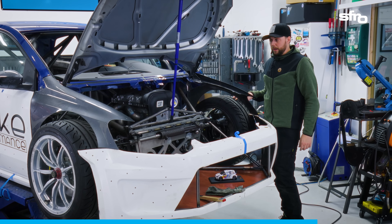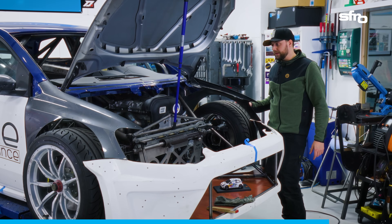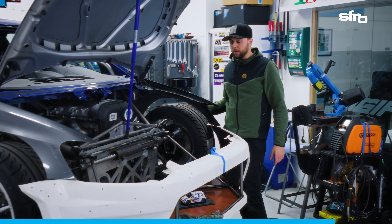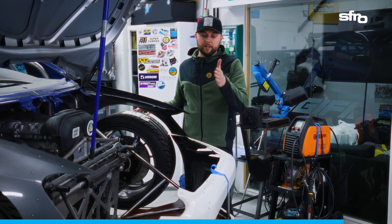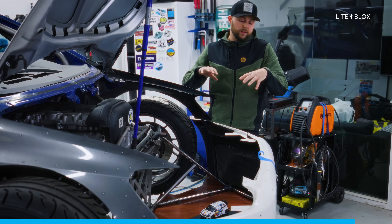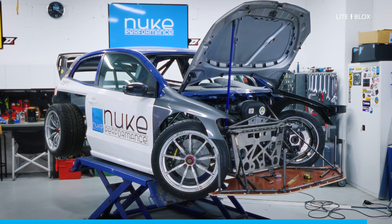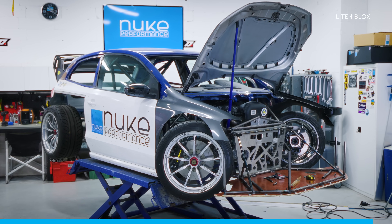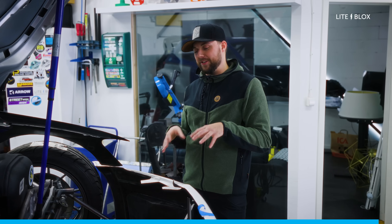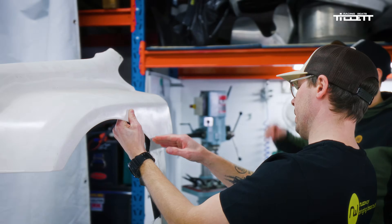We will eventually get into our intercooler and water radiator setup, which is quite an advanced and controversial piece. I'm fairly sure we're going to get a lot of questions and comments about it.